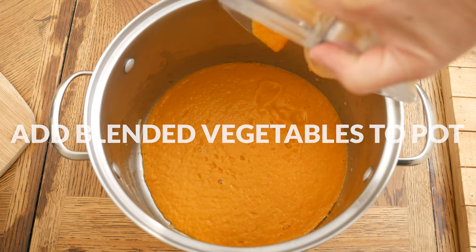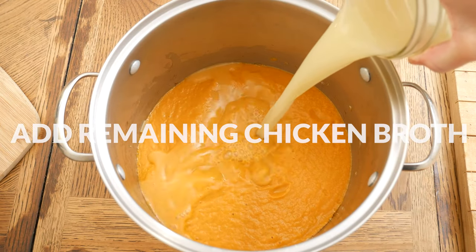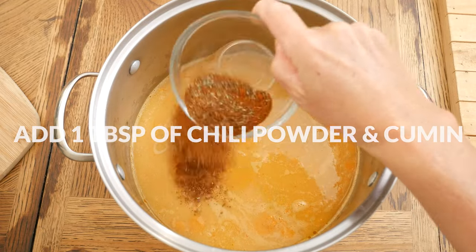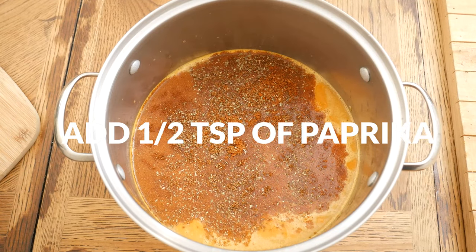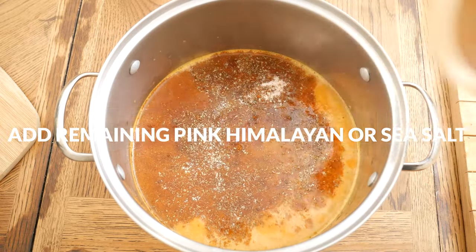Add your blended vegetables back into your pot, the remaining chicken broth, and your spices: 1 tablespoon of chili powder, 1 tablespoon of cumin, 1 teaspoon of dried oregano, and 1 half teaspoon of paprika, along with the remaining pink Himalayan or sea salt.